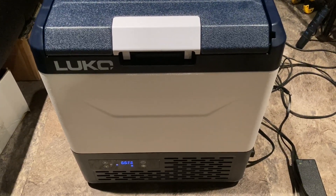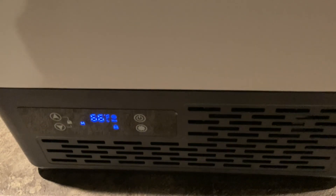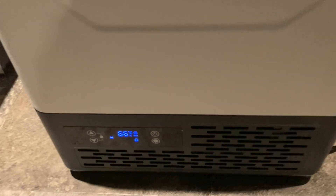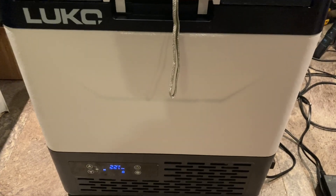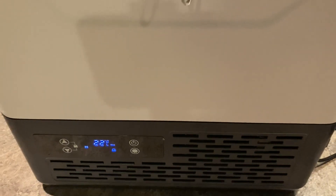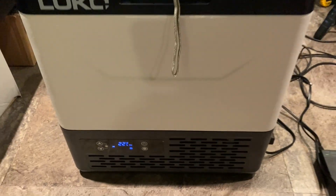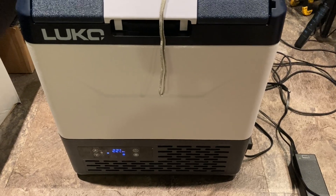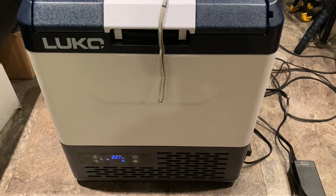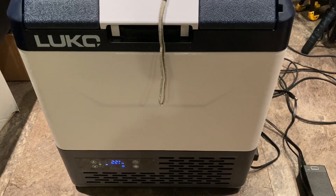I've got it set for 20 degrees and it's sitting at 66 right now. I've got it on max — it has an eco mode, but I've got it on max. It is now 2:20 p.m. and it already reached the temperature. The compressor already cut off. I wasn't paying attention, looked over, and it was already at temp. It reached 20 degrees, the compressor cut off, and now it's going back up a little bit. It should cut back on at 25 degrees.